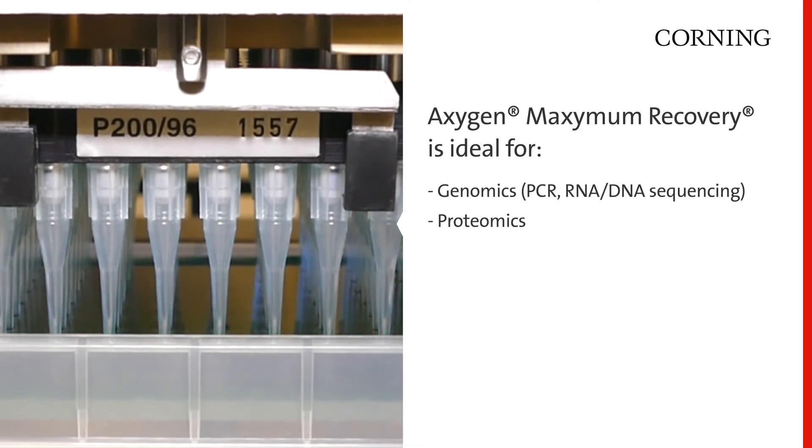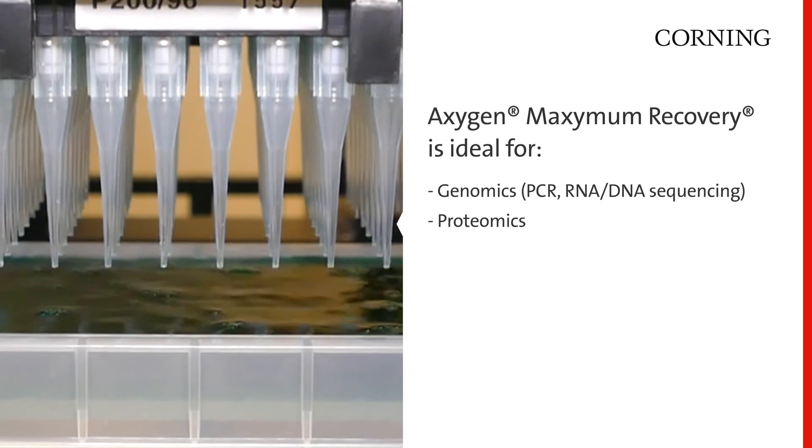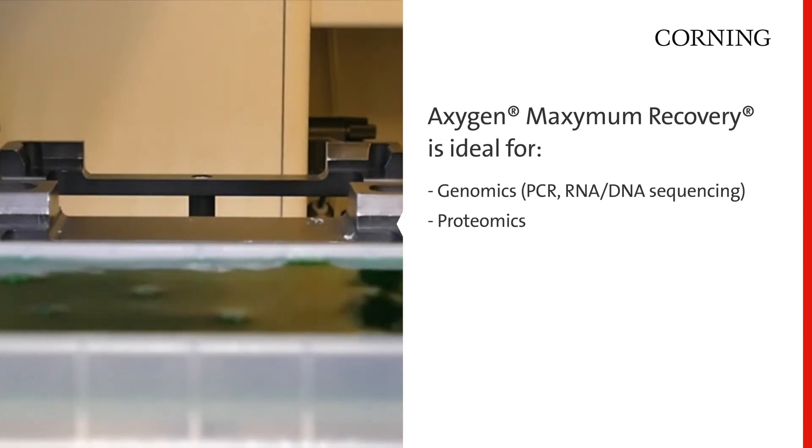Maximum Recovery products are also ideal for proteomic applications such as protein purification, protein crystallization, or any immunoassays.